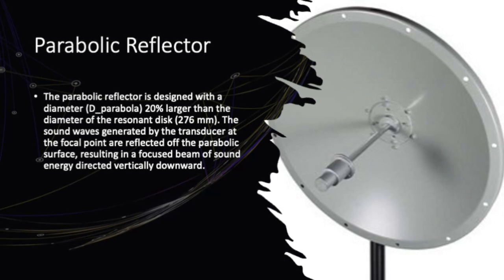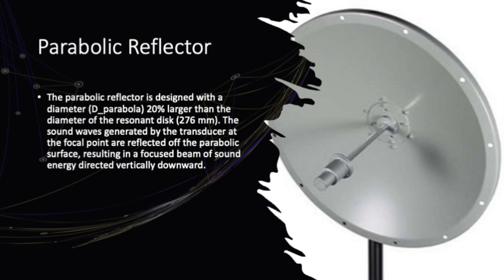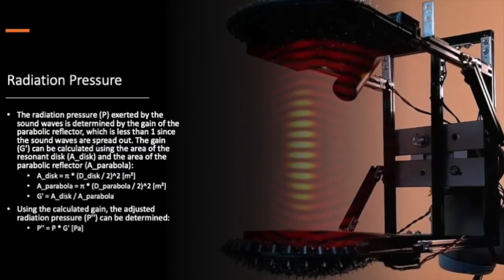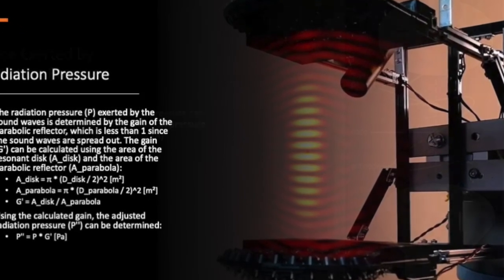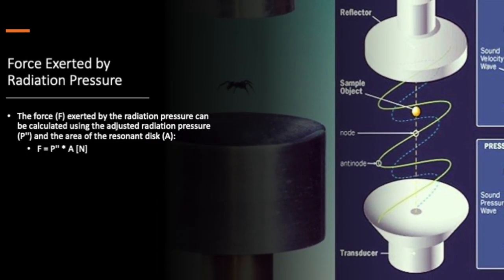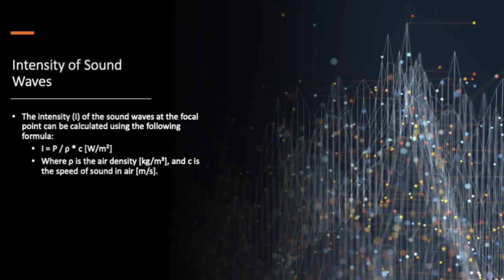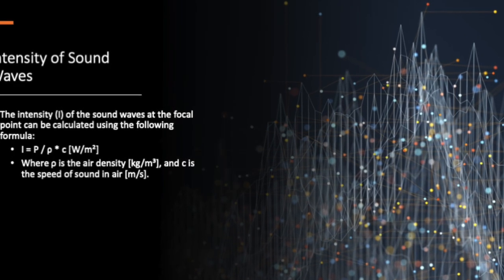The radiation pressure will be lower, but still enough to generate some impressive lifting power. With the radiation pressure in hand, we can calculate the force exerted by the system, which is directly related to the adjusted radiation pressure and the area of the resonant disc. We also need to find the intensity of the sound waves at the focal point, which helps us determine the force-to-power ratio — crucial for levitation.